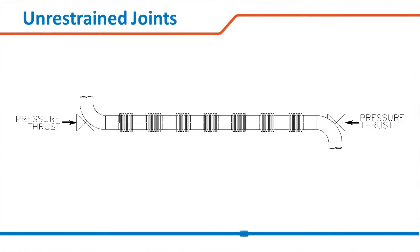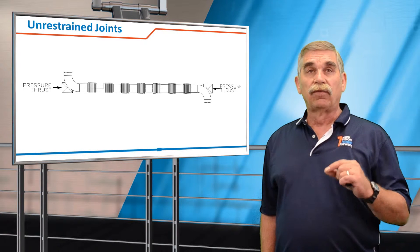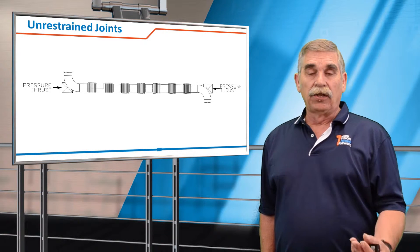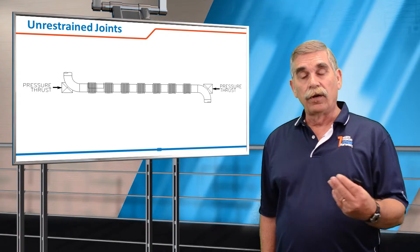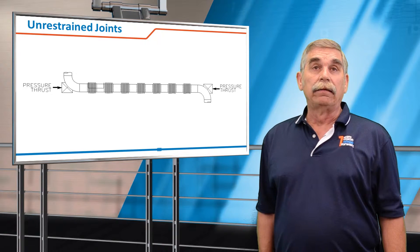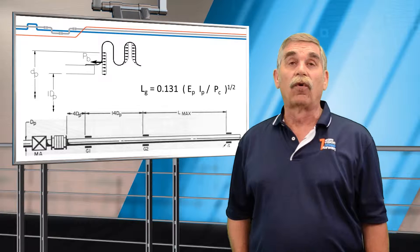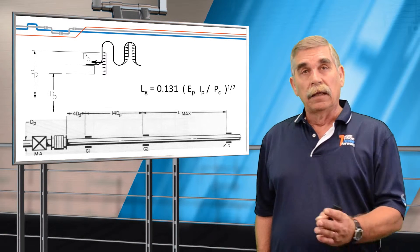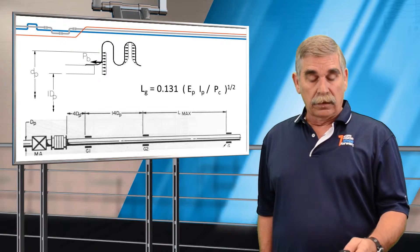There is a special consideration when using multiple joints, because a very small annular space — from the mean diameter of the convolutions to the ID of the pipe — will create a longitudinal force. In this situation, it's a compressive force, so your normal tension load in a pipe is actually converted to a compressive load, and the line needs to be guided for column buckling and squirm. The formula is based on Euler's column buckling formulas. We recommend that the first guide be within four pipe diameters of the expansion joint, the second within 14 diameters, and then from there on L-MAX, which is the column buckling formula from Euler.